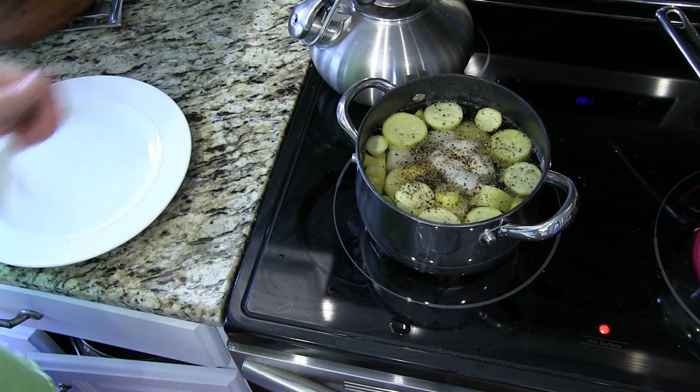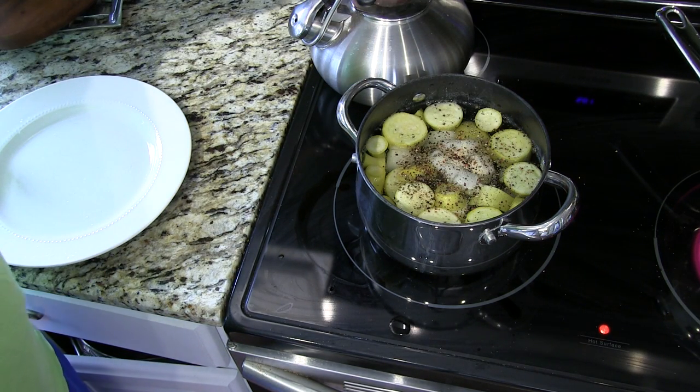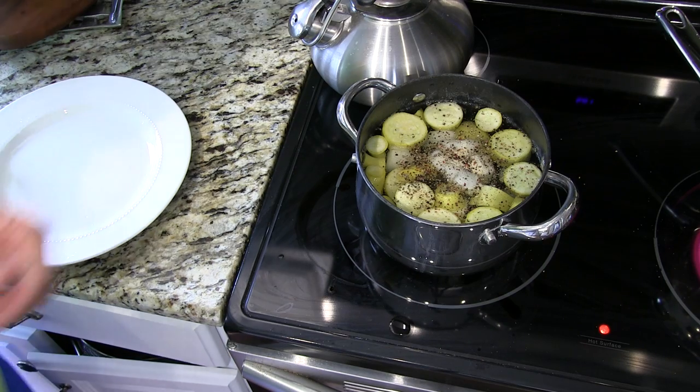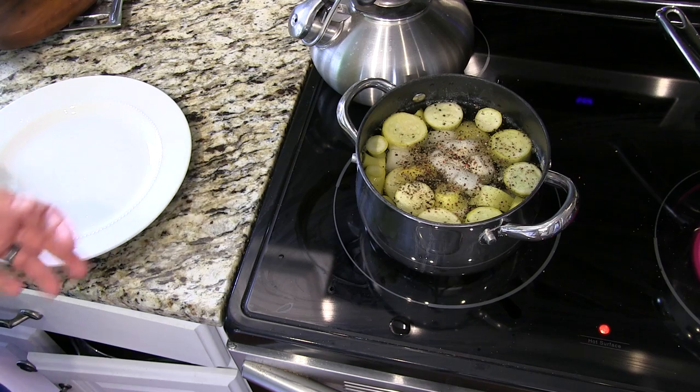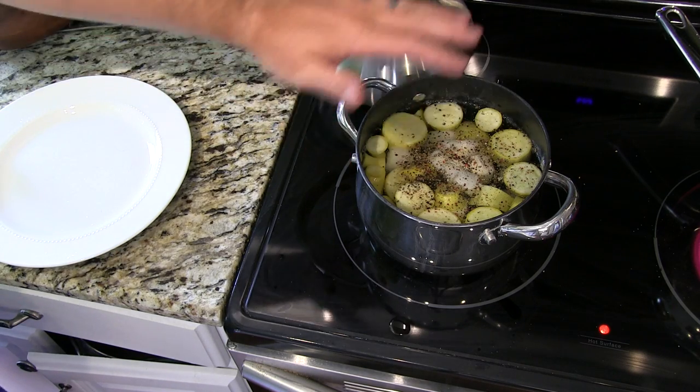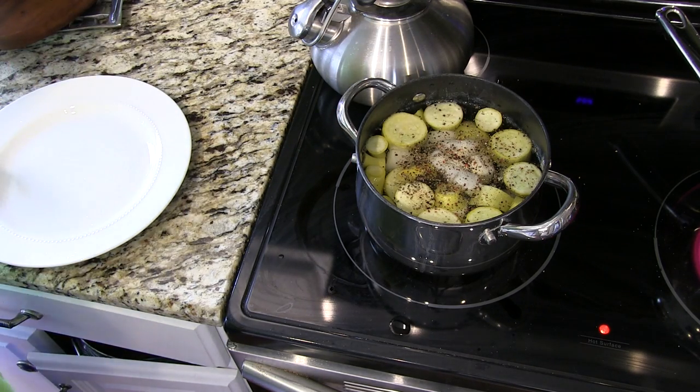So all you're going to do now is put it on the stove on high heat. After it comes to a boil, let it boil for a minute or so, and then reduce the heat to low. Cover it and just let it slowly simmer. I usually let it simmer for about 30 to 45 minutes. And it just really soaks up the flavors.